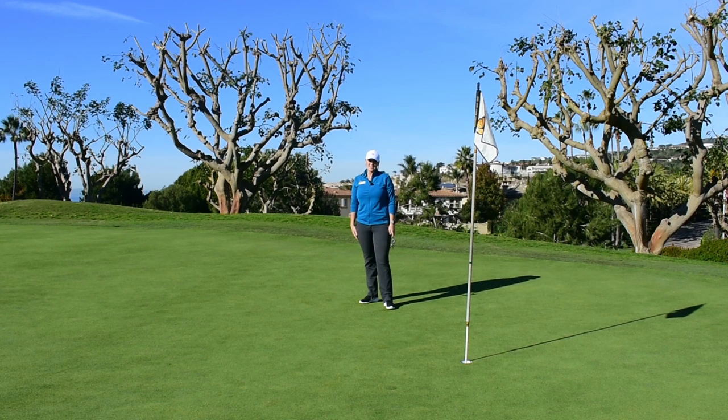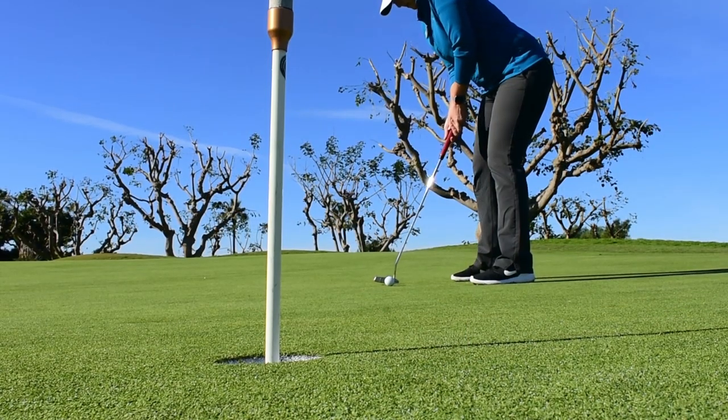And that feels really good to make a putt here on 17. I'm Jackie Riegel, and that's your Monday Mulligan.